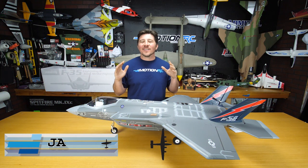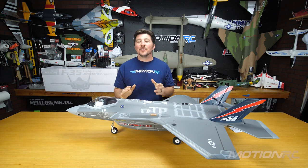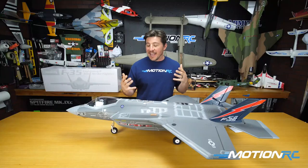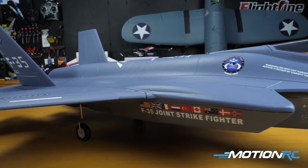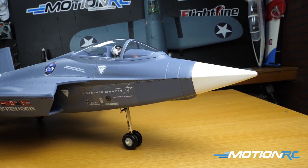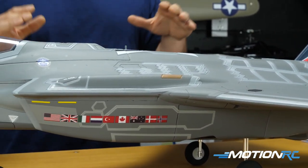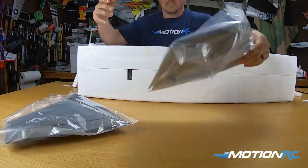Hello pilots, welcome back to MotionRC. Today we have a build and unboxing video for the brand new F-35A Lightning II from Freewing. This is a 70mm — we're not calling it the V3 of the F-35. Freewing has had an F-35 available now longer than MotionRC has been in existence. It was one of the first models they ever made, and it is completely different than this brand new F-35, which we had a little bit of say in the design and we're so excited to get this thing out to you guys as soon as possible. It's packaged beautifully as all Freewing models are.